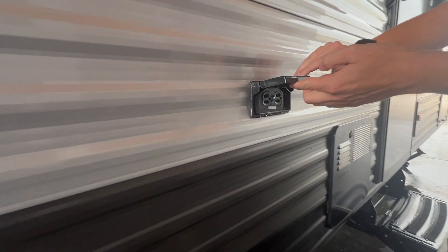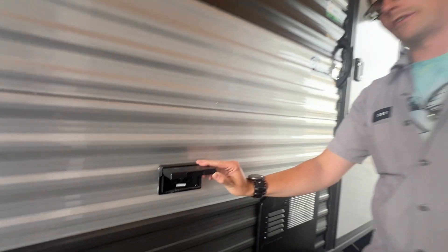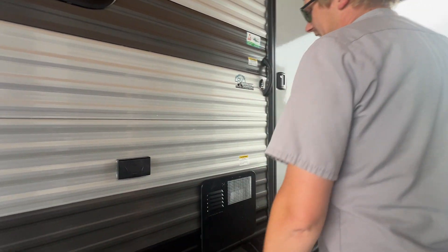On the outside here you do have a GFCI-protected 110 outlet, so you can plug in some stereos or a fan if it's hot like it is today.